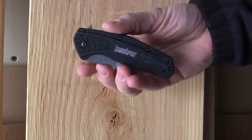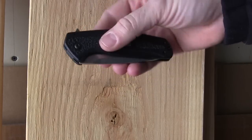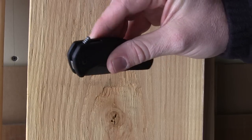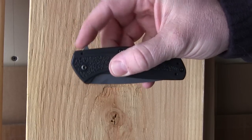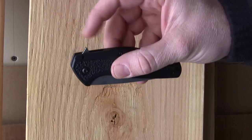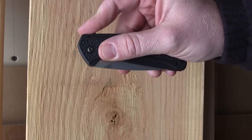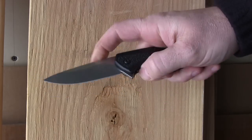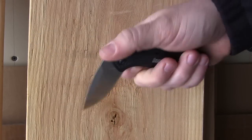Let's look at the deployment. Unlike the Blur, there are no thumb studs on either side — this has a finger flipper with a nice little row of jimping. Very easy to grab; it protrudes up enough to easily engage but isn't overly large or cumbersome. All you have to do is push because it is a SpeedSafe with their torsion bar system — it whips out just like any other Kershaw with SpeedSafe. Very quick, no complaints whatsoever.